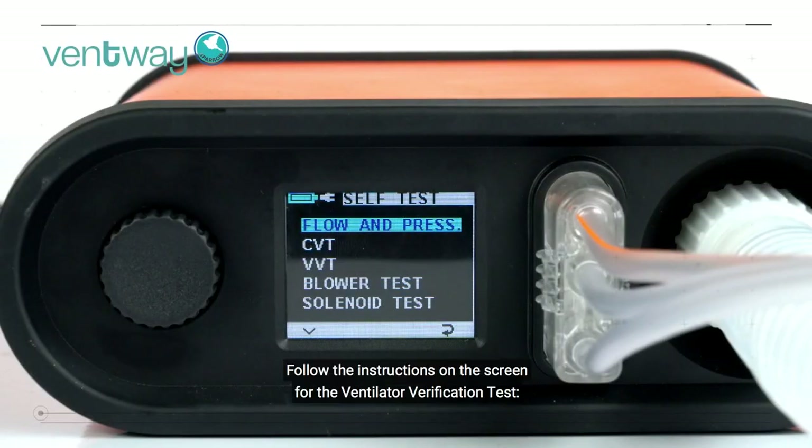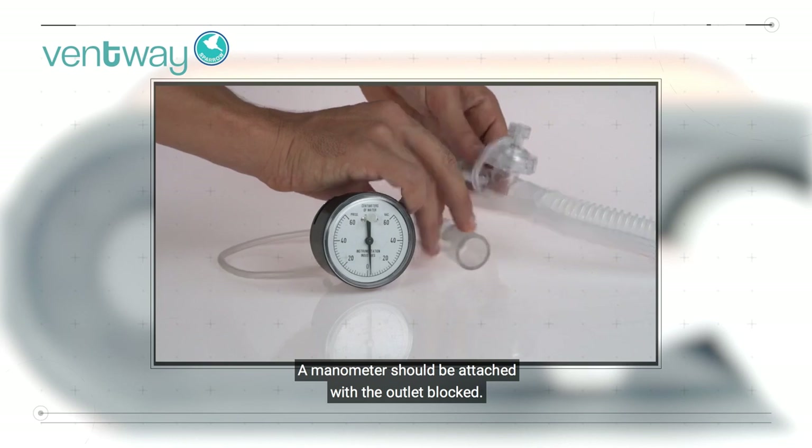VVT. Follow the instructions on the screen for the ventilator verification test. A manometer should be attached with the outlet blocked.